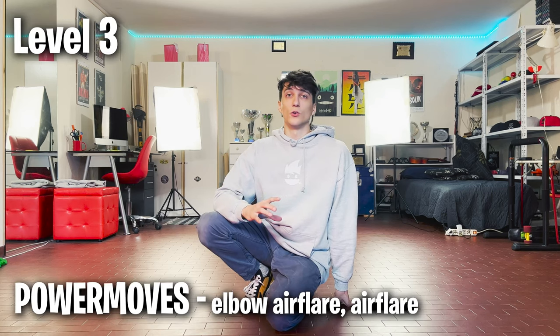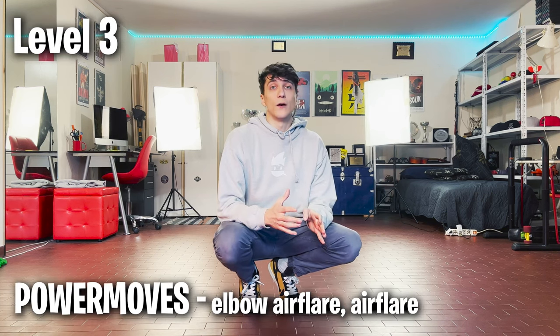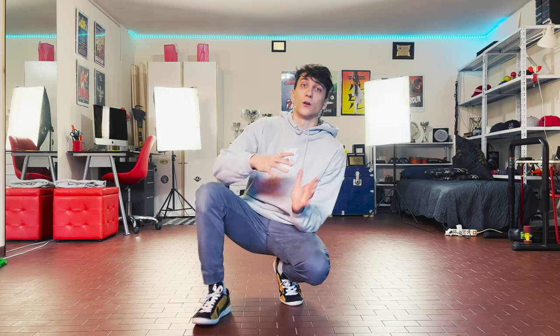After developing good control over windmills, flares, swipes, halos, one round of elbow track, one round of reverse 90, one round of 90, and spinning handstands, it's time to start learning airflares. There are different ways to learn airflares depending on your basics, flexibility, and other factors — I'll leave a link in the description where I explain different approaches properly.